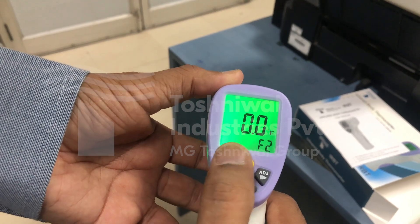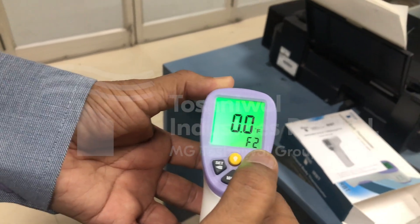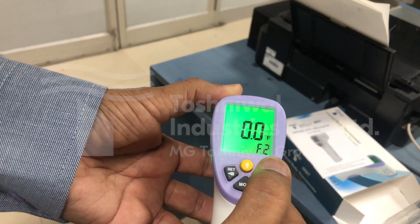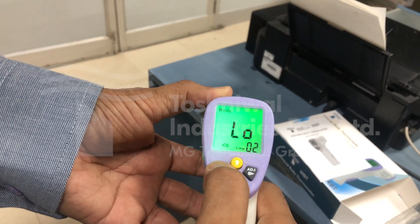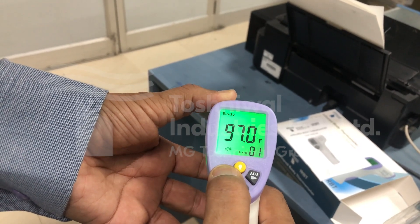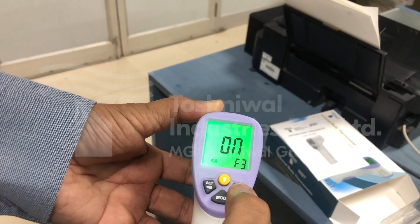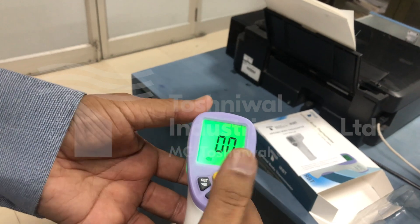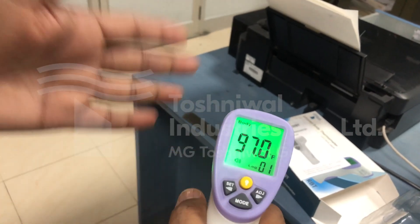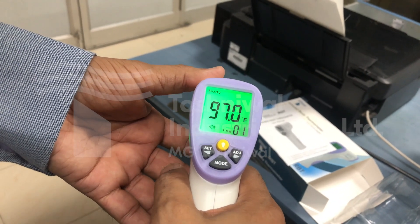Pressing this again — this is an error correction which would be useful when the instrument is used for a long time and you want to do some correction of error. And this is F3, which is for the beep to be on or off — it's on at the moment. So right now the instrument is all set up in degree Fahrenheit mode and I can do some measurements.